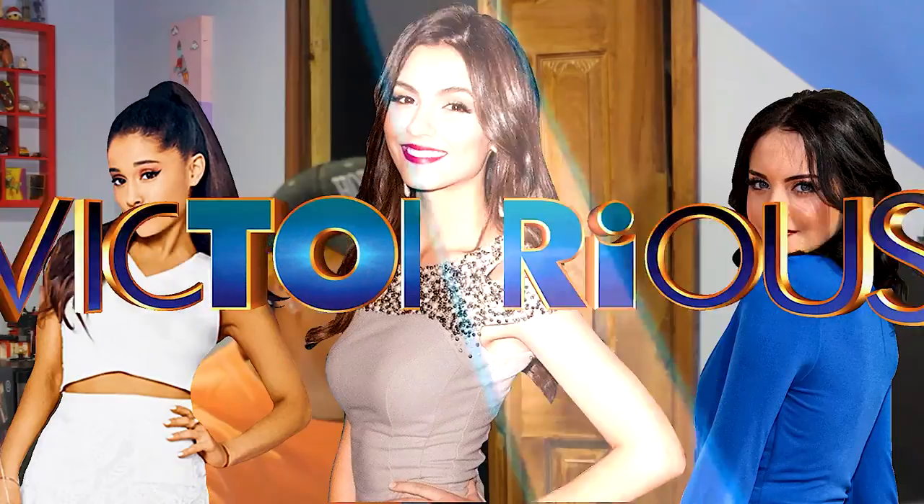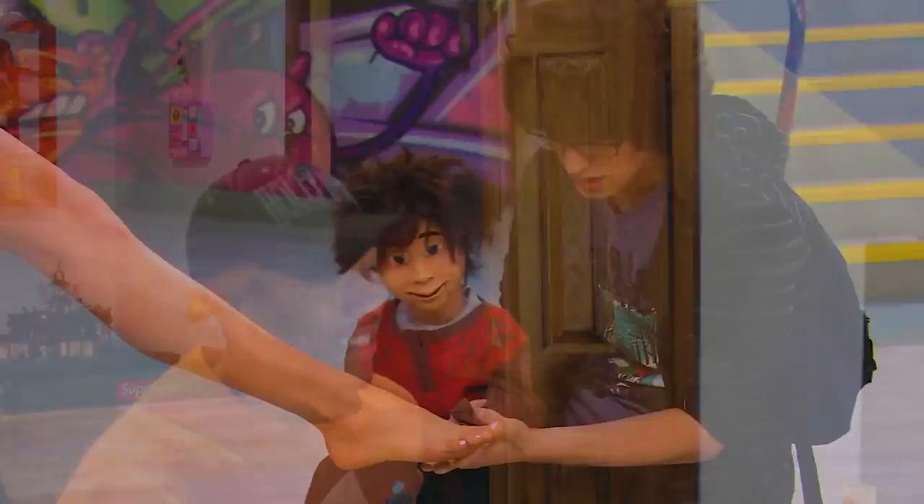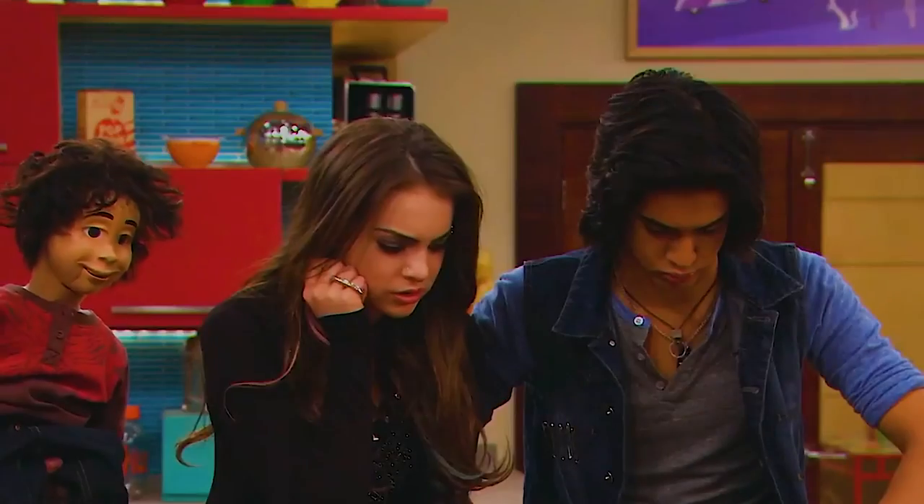Today we're going to be rating some of the Victorious cast. This one might be a little controversial. Dan Schneider made a lot of scenes in this Victorious show where people were just showing their feet. Looking back on it, something might have been going on.